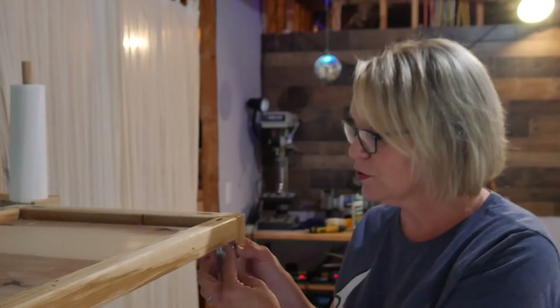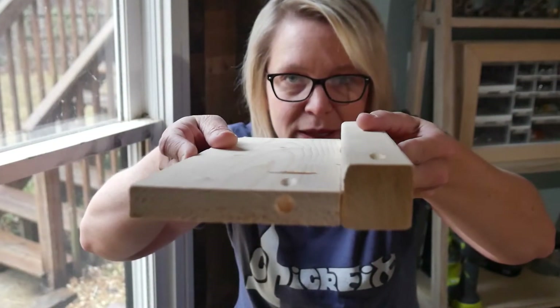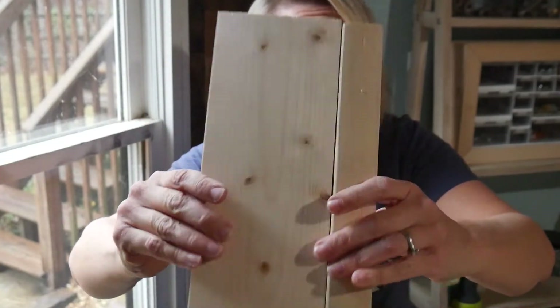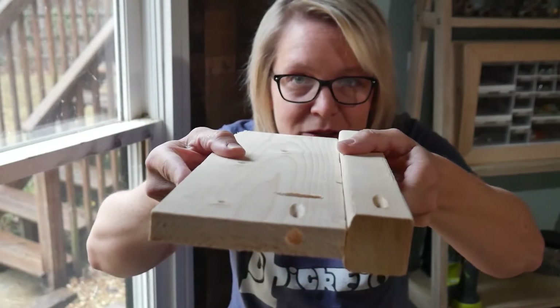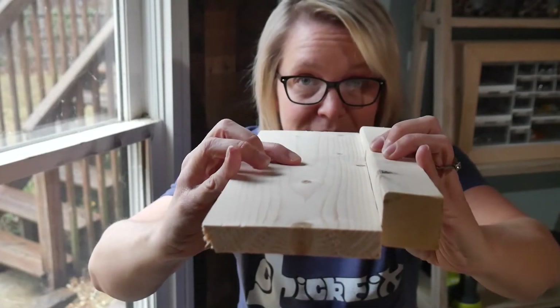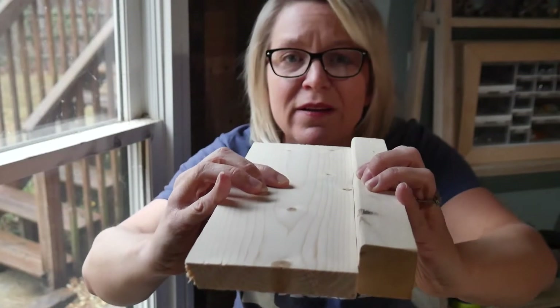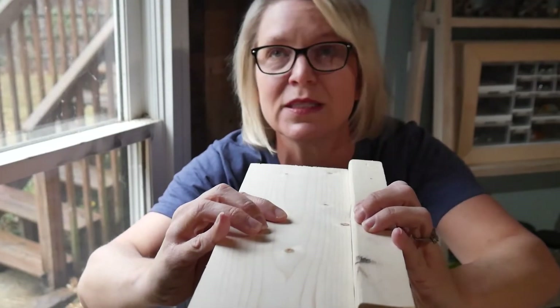Another perfectly viable option is to get some of these little L brackets and just pop them into your corners to hold everything together — it's just not as pretty. When I put my wood together for this project, I attached it so that when I flipped it over, it would be a nice flat shelf. But all you would have to do is just attach it the other way so that when you flip it over, you've got this nice little inset surface for kids to use crafting supplies or Legos or anything else that might fall off the table and make you absolutely crazy.